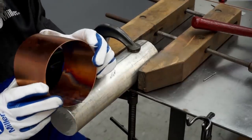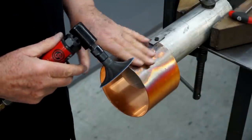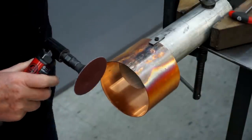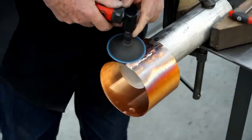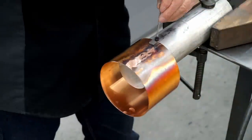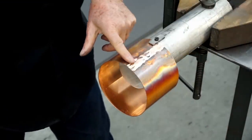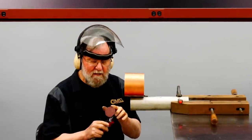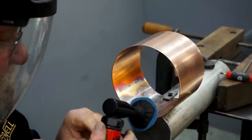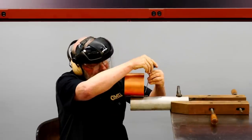The weld is completed, and you can see that I have very nice penetration on the inside. I'll sand the top of the weld down flush now, using 80 grit paper. I'll flip this around and do the other side to remove the bulk of the weld on the outside. I want to sand the inside a little bit as well, so I'll use a smaller disc to flatten the weld on the inside, then flip this around.